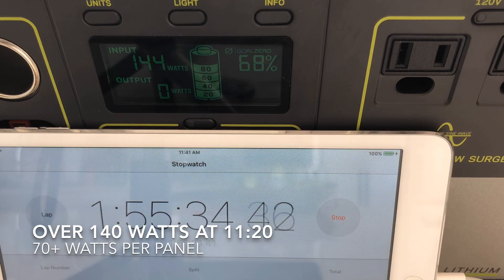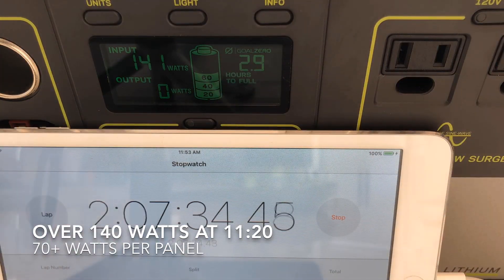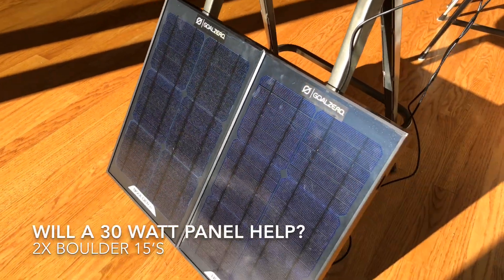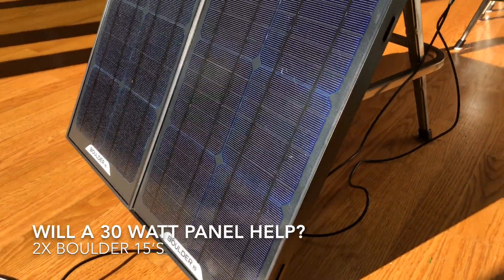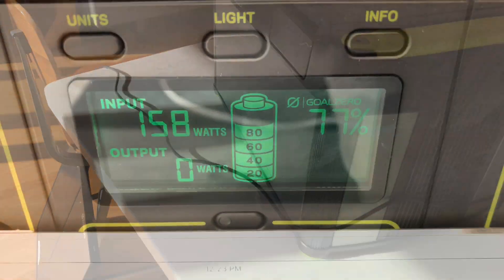On the clock it's now 11:30. We're already at 70%, things are humming along. We're getting close to 70 watts per panel — it's right around 140 watts total. Things seem likely like we're going to fill it up. To really juice things, I was curious if my old Boulder 15 panels could help out, so I have two 15 watt panels here wired together.